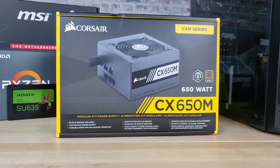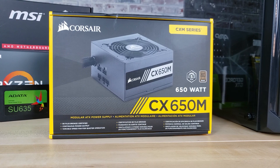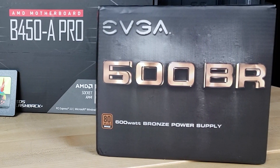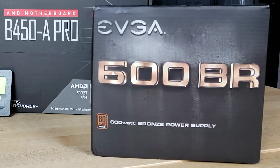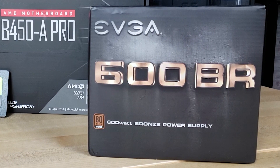Right now I believe the difference between the two units is about $10, and really the semi-modularity didn't make a huge difference in the build process. So if you wanted to save a little bit of money you could definitely stick with the EVGA 600 watt unit I used in the $600 build, or shop around to see if there's anything less expensive.